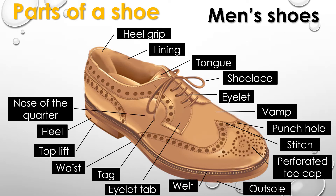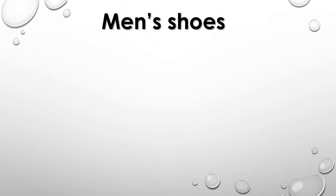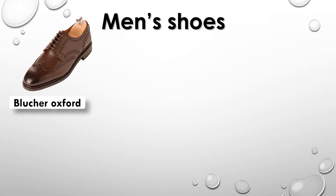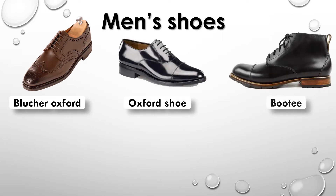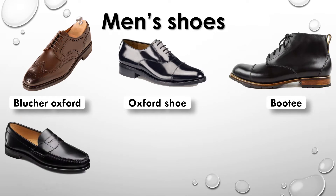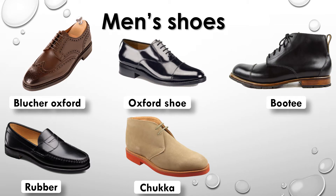Quarter, outside counter, cuff. Men's shoes: Blucher, Oxford, Oxford shoe, Booty, Rubber, Chukka, Heavy duty boot.